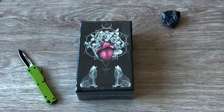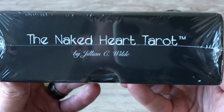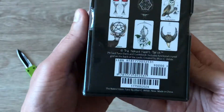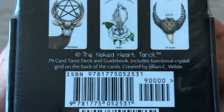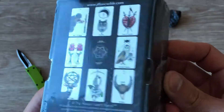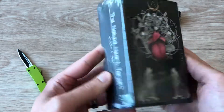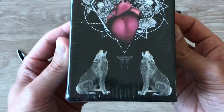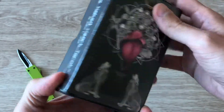Hello, my friends, this is Jamie and I'm here today so excited to share with you an unboxing of the Naked Heart Tarot, and it's by Jillian C. Wilde. Let's take a look at this box — there's the information on the back. I actually looked up some information on this tarot deck and I'm really just captured by the images for each of the cards. It's sort of done in a simple way but I think the images are really effective.